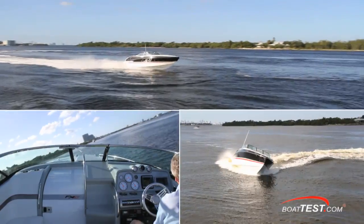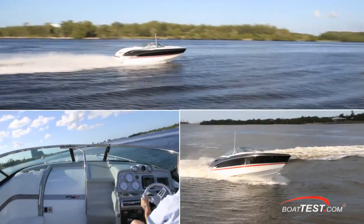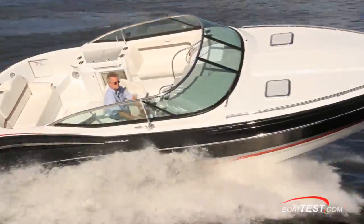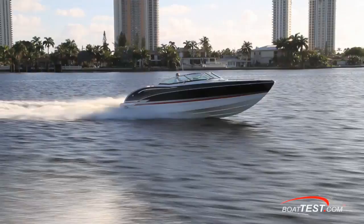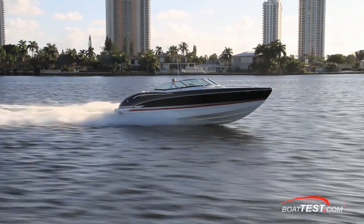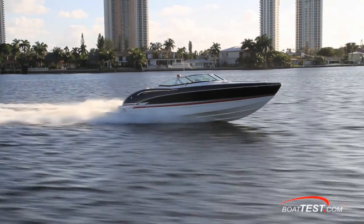In my opinion, Formula succeeded in their efforts to combine looks and performance into one very cool and fun to operate boat. And with that, that's our full test and features walkthrough of the 310FX5 by Formula Boats. For BoatTest.com, I'm Captain Steve — we'll see you on the water.